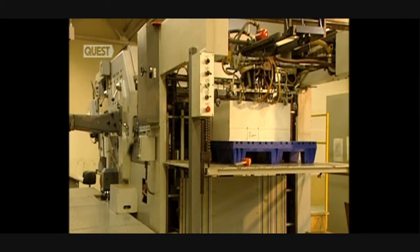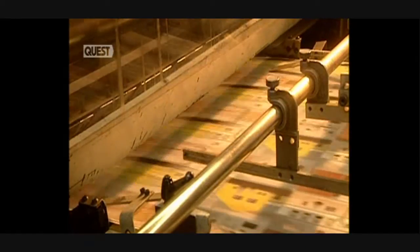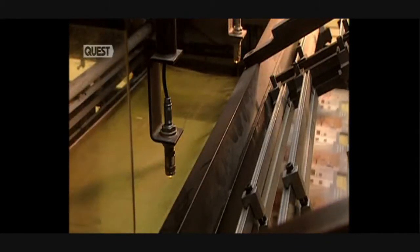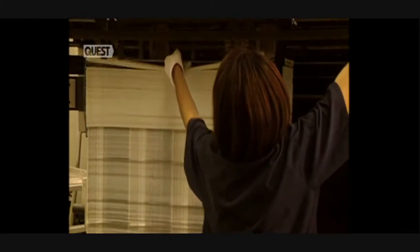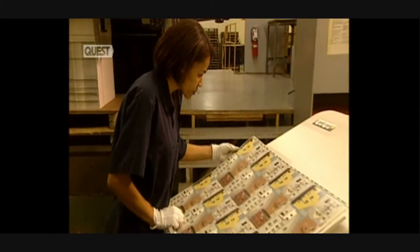Once measurements are finished, the draw of the die is slid into place. This press cuts the pattern as it appears on the puzzle. The sheets of printed cardboard go into the draw one by one, where they're cut according to the master model. At this checkpoint, verification of the precision of the cut is carried out — every piece must be correctly shaped.